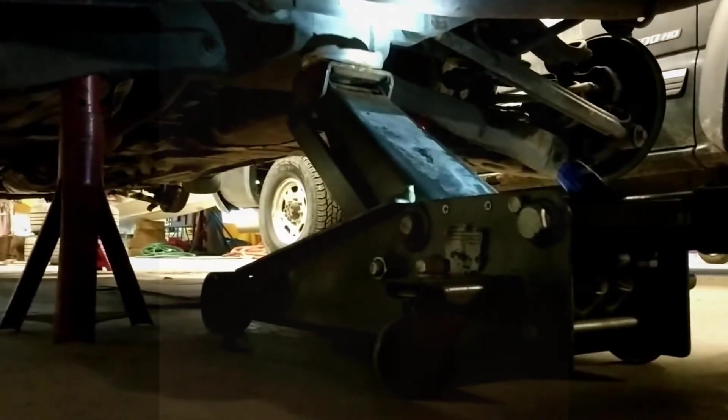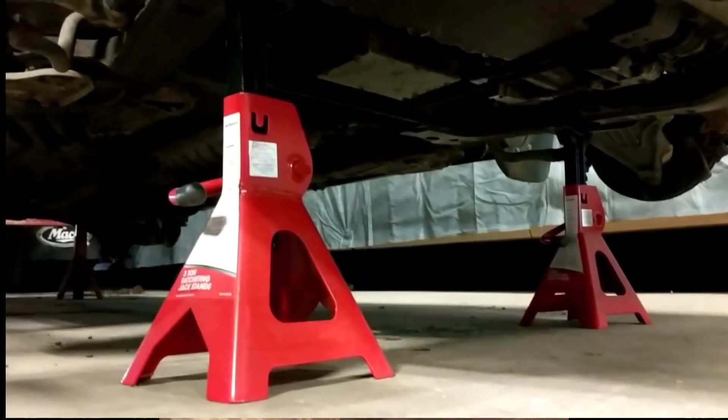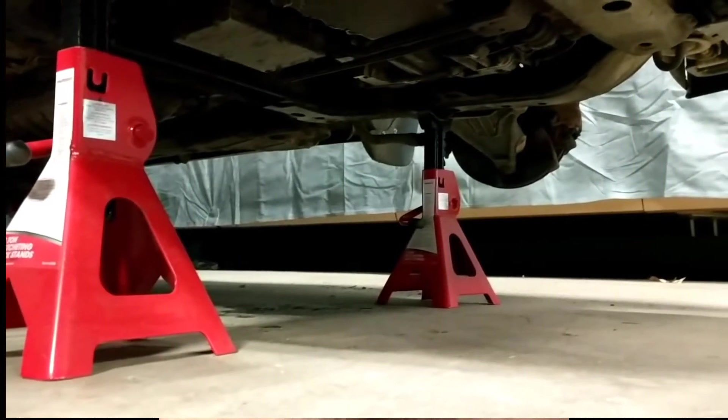Hi, I'd like to talk to you about one of my pet peeves, which is when people leave cars up on jacks rather than using stands. So it's a good idea, once you've gotten the car up on the jack, to jack it up a little higher and put a jack stand underneath the frame.